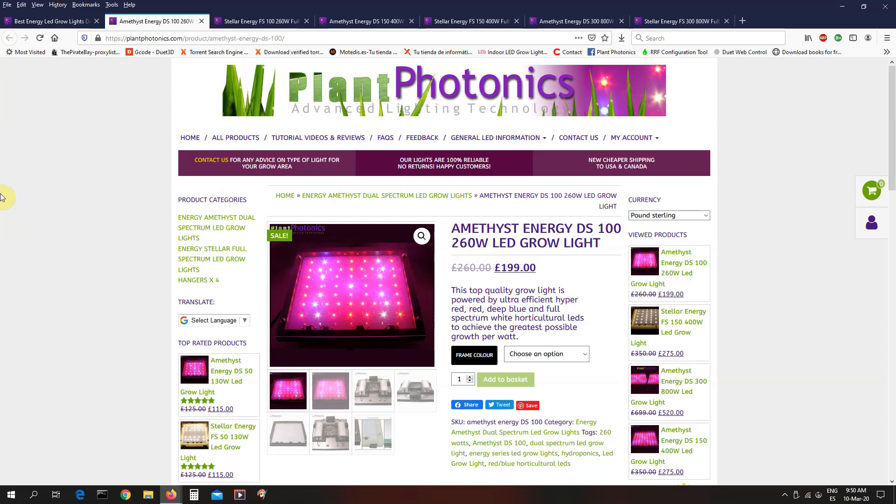That makes it ideal for a 60 by 60 grow tent, and because of the low heat output, you can actually use it in a 50 by 50 without any problem as well. When I talk about recommended coverage, what I'm talking about is the gold standard for lighting, which for most people is a 600 watt HPS over one square meter. All of our ratings will give you that sort of result. If I say it's alright for an area, that would be the equivalent of about a 400 watt HPS over one square meter — a little bit lower yield, but still a viable option.